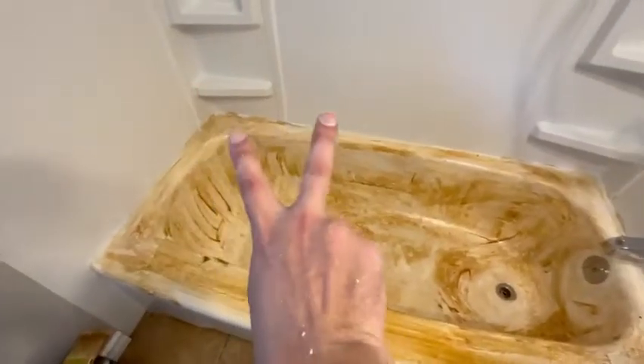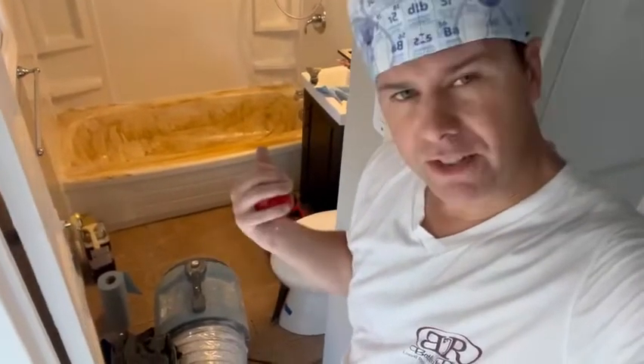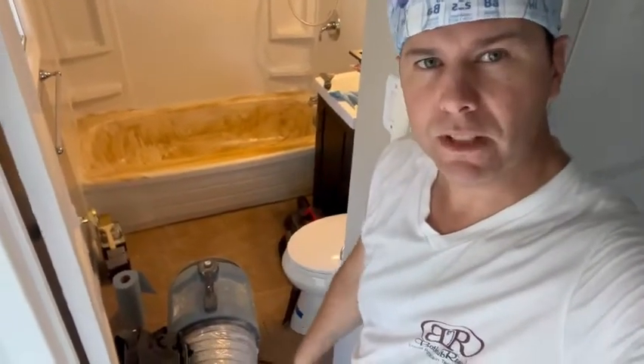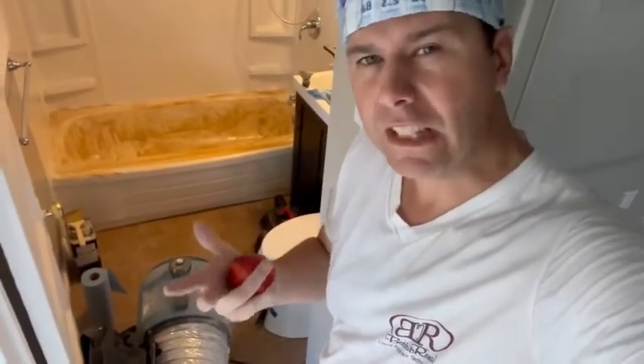I'll keep reapplying thin coats and repeating that process until I can take a razor blade and scrape everything off the tub, so I basically don't have to sand anything — maybe just around the edge with a machine and the die grinder around the drain. Reopening between coats of stripper is key, because this is a very chemically resistant coating and without that step it'll take a lot longer.